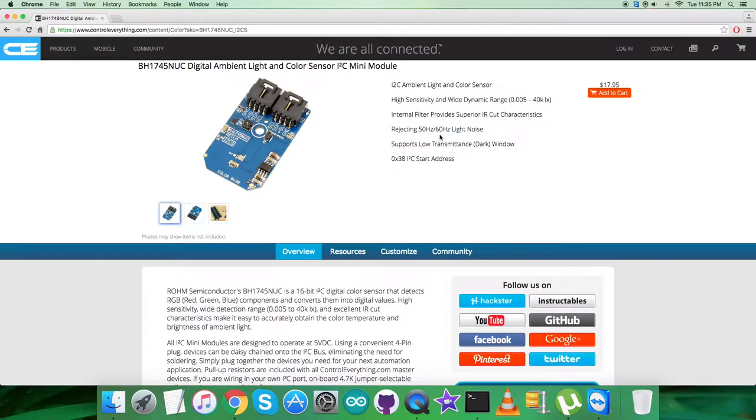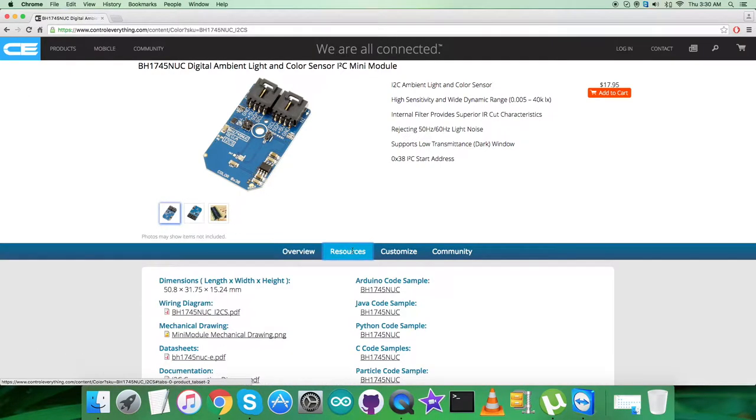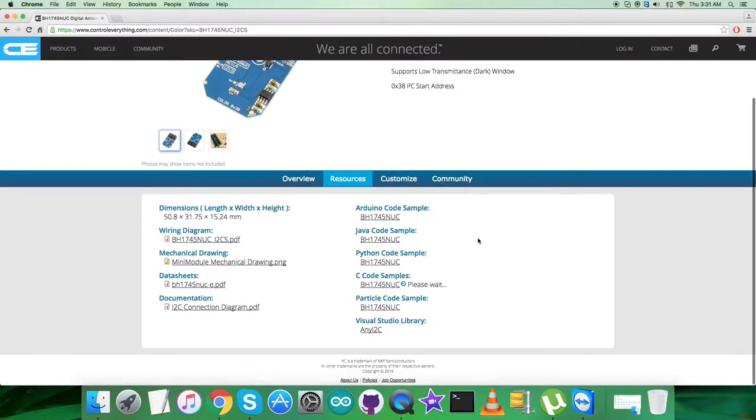You can purchase the sensor from the site as well. For the interfacing part in this video, what I will be doing is interface the sensor BH1745NUC with a BeagleBone Black using C code. To get the C code, let's go to the resource tab — and here comes the C code sample.